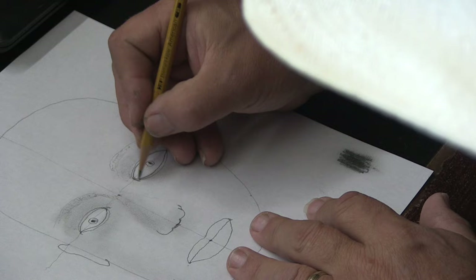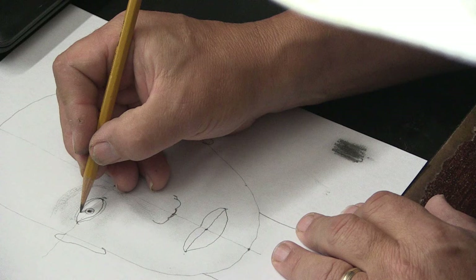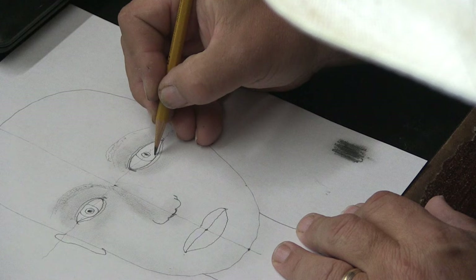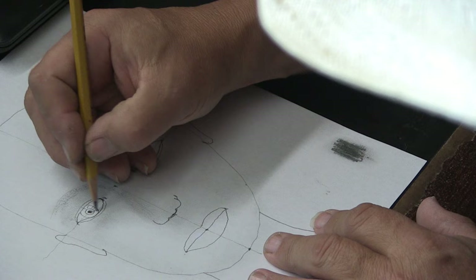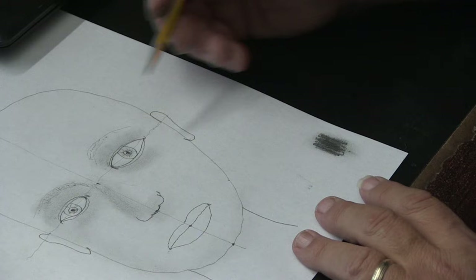Let's get your eyes finished. Okay, it's starting to look more like a human instead of a mutant!